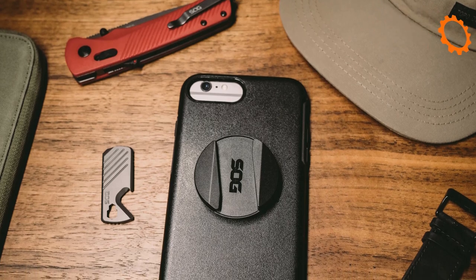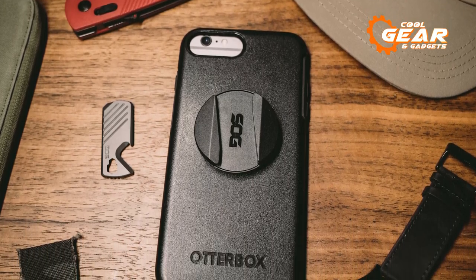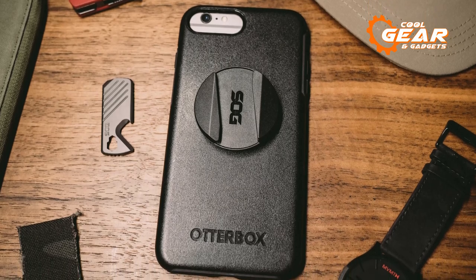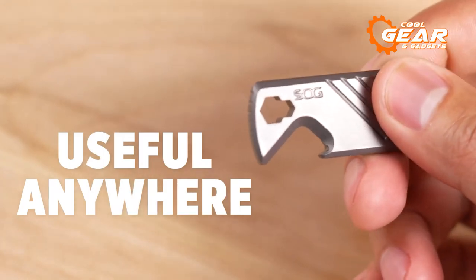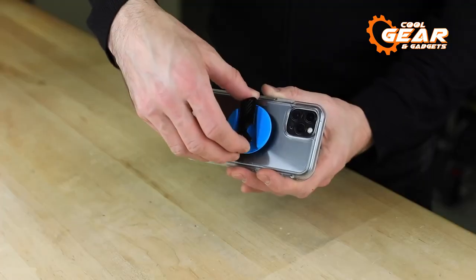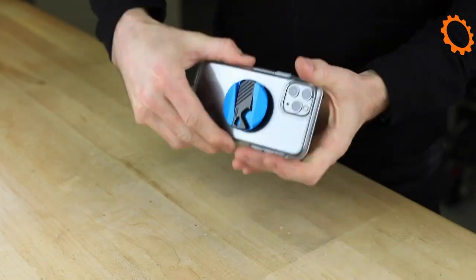Aside from the conventional pop socket advantages — such as offering a stronger grip or a simple stand for the phone — its multi-tool can be useful for crucial daily duties: bottle opening, tiny prying jobs, and even as a screwdriver. Thanks to its twist-mag fastening method, this multi-tool may be easily connected to the smartphone.